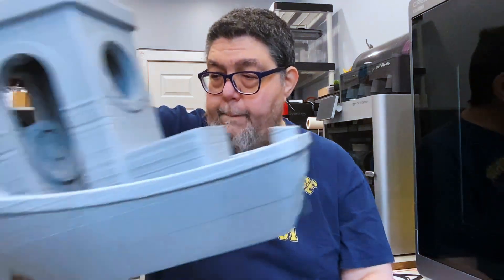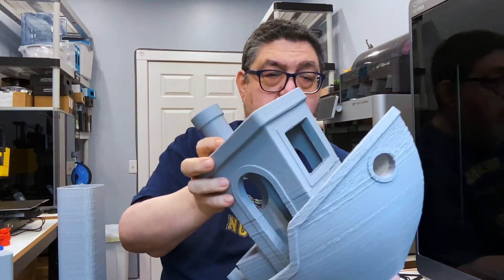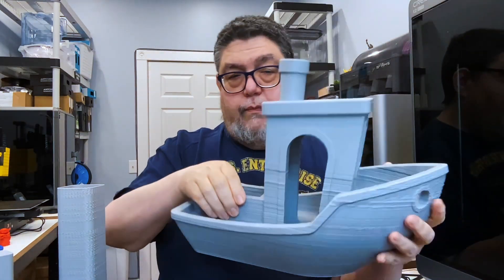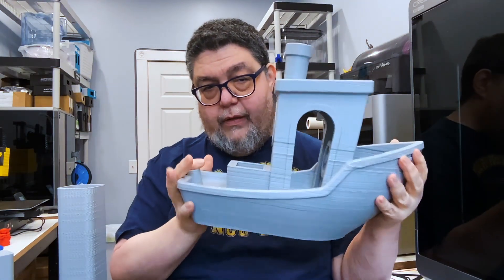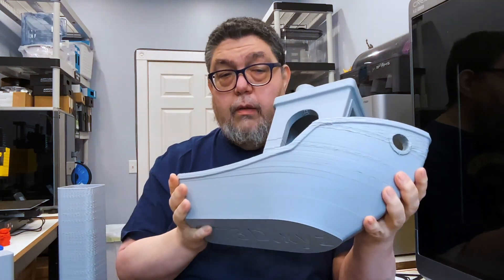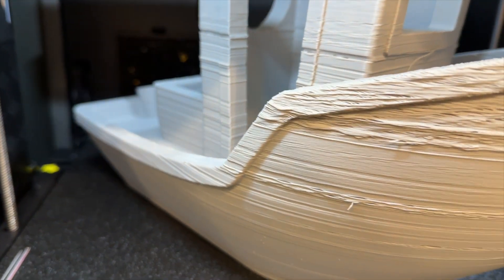So when I try to scale up the benchy, reach over here and print it, you can see just how much of a mess. I mean, first off, you can print something that's big — this is really cool, this is why I have such high hopes for this printer. But it's also a total mess.